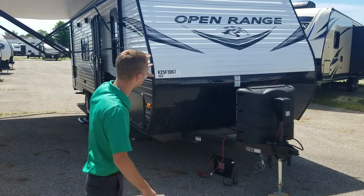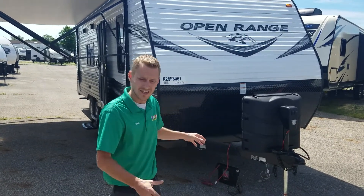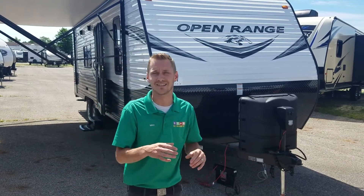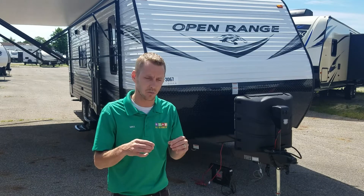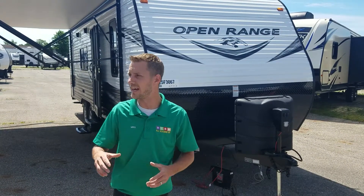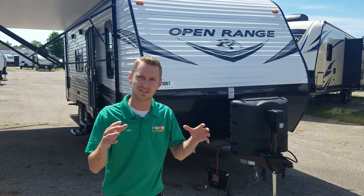A little bit about the Open Range: it's an aluminum-sided, wood and aluminum constructed travel trailer. They go 16 on center with their construction. The roof material is DI-Flex II, which is a TPO roof material that holds a 12-year warranty. It's a white membrane all the way through, reflects UV rays 50% better than any type of rubber roof on the market. It's a very flexible roof material and a full walkable roof with a 3/8's tongue and groove plywood deck material up top.